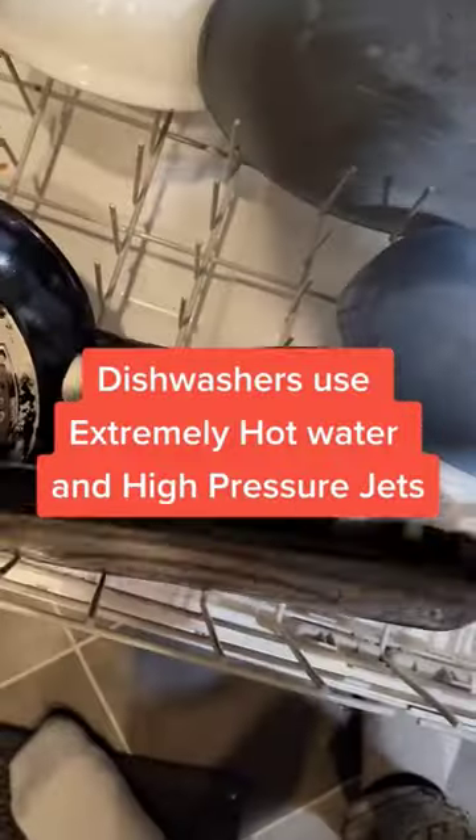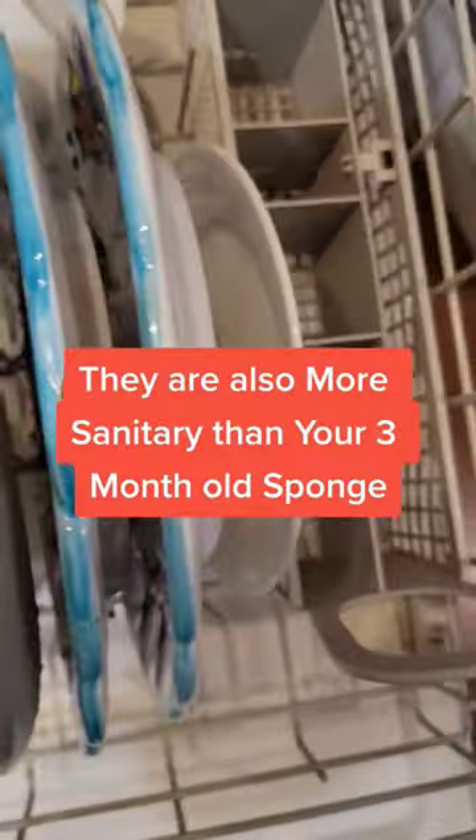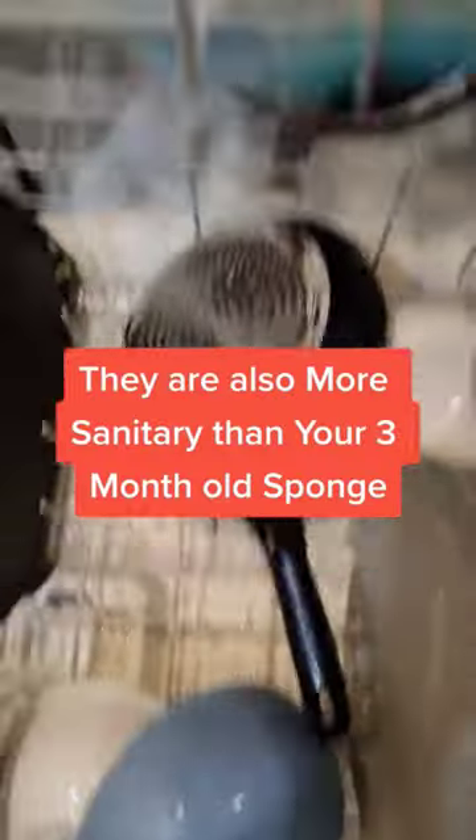Dishwashers use extremely hot water and high-pressure jets. They are also more sanitary than your three-month-old sponge.